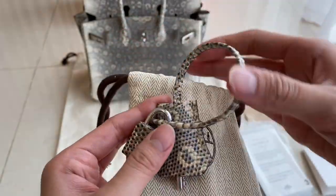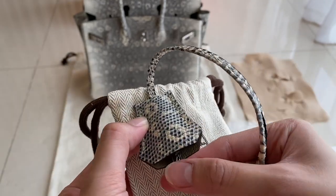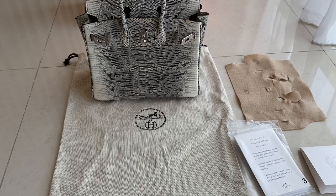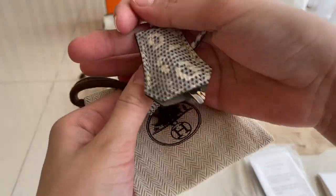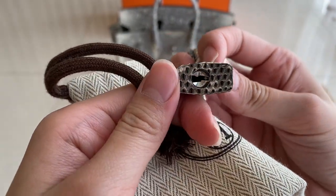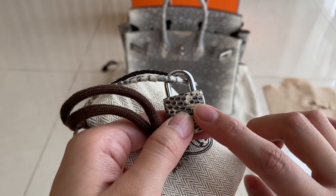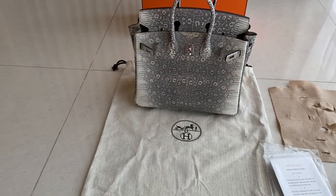This is the leather tag I always tell you about — it came with a key and the lock. Special for this lizard ombre, this part is also lizard leather. Look at that — isn't that gorgeous? Usually this part is palladium hardware, not leather.